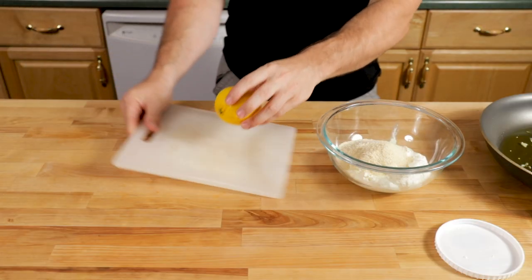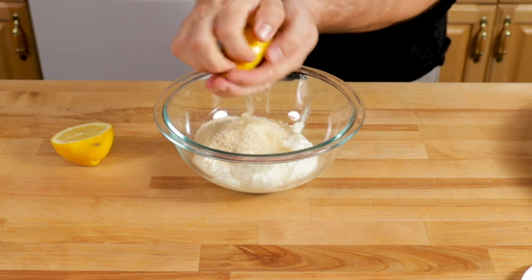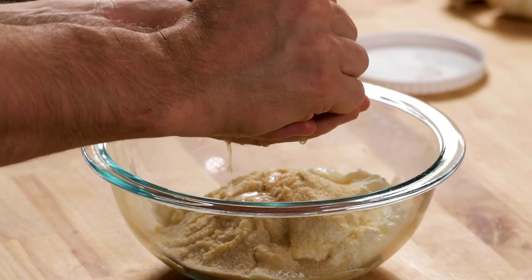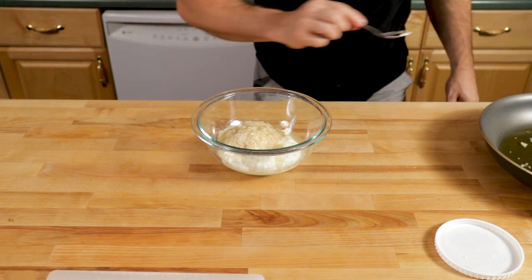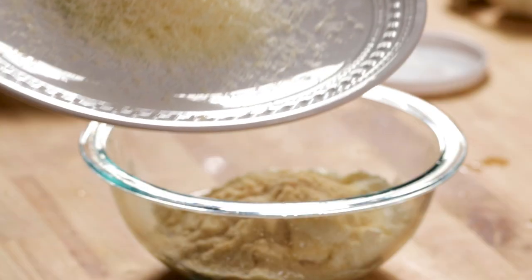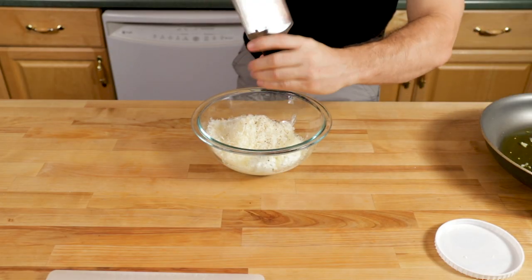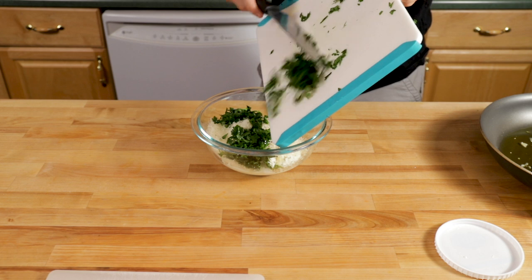I have one lemon cut in half — it's a juicy lemon. I'm going to squeeze it in there with my hand underneath to grab any seeds, though I grabbed a spoon to pick out any that got through. You definitely don't want seeds in the stuffing. Then add half a cup of parmigiano reggiano, about a quarter teaspoon of black pepper — you could also use hot red pepper flakes — and all that fresh parsley.